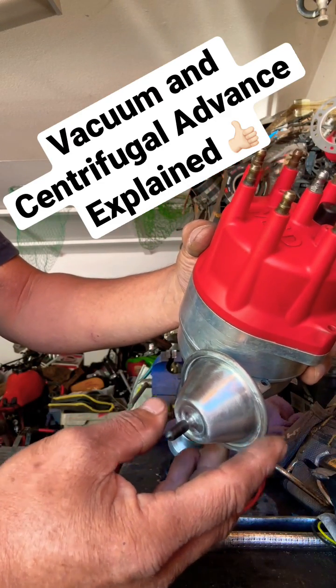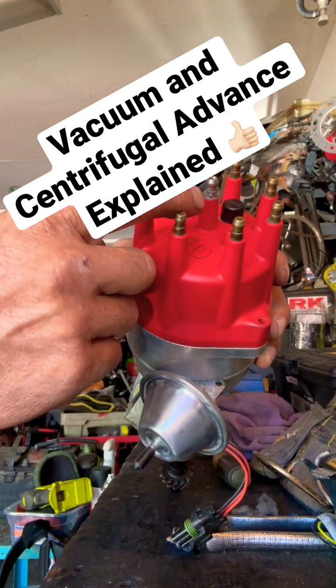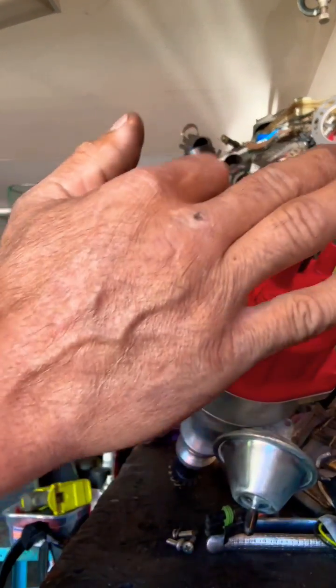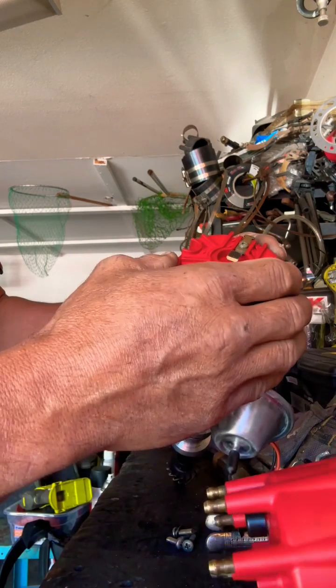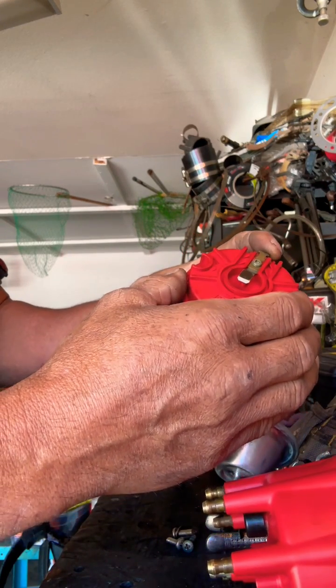I'm going to go over a couple basics today in case you don't know about vacuum advance and centrifugal advance, and I'll show you how it works. Your rotor flies around and gives sparks out to these. It's hooked to this plate right here, and there's your electrode that goes to the spark plugs.